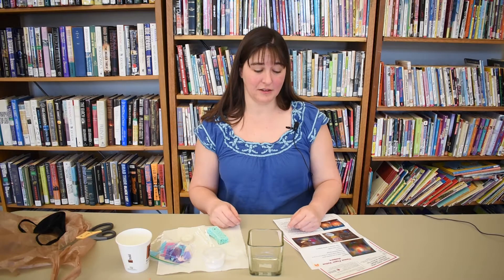Hello, my name is Danielle and I work at the Grandledge Area District Library. Today we'll be learning how to make tissue paper votive holders.